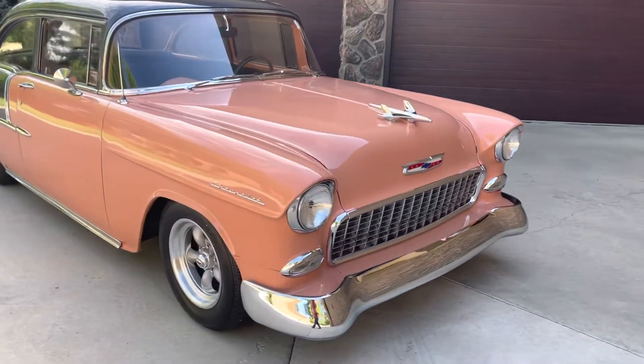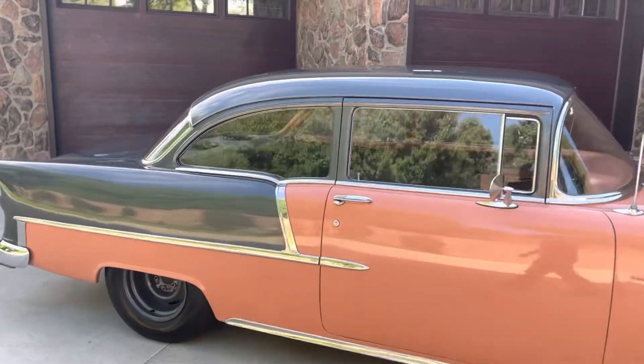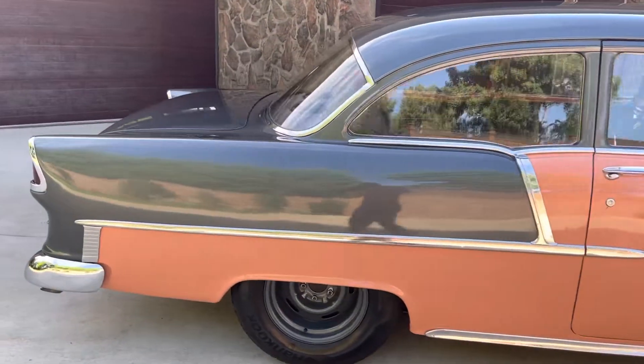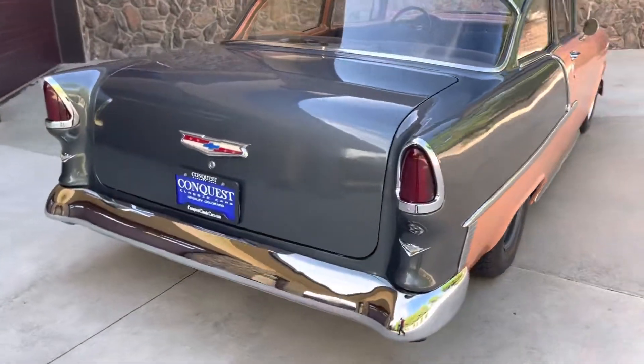This is Garrett over at Conquest Classic Cars, doing a quick walk-around and start-up on our beautiful 1955 Chevy here. We got this one from a local gentleman, a long-time hot rod collector. The car's in beautiful shape.